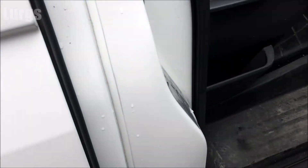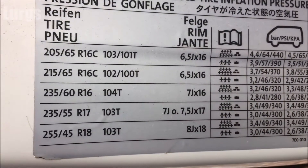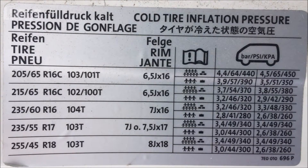Today I'm going to be talking about the tire pressures in PSI. They also give you readings for bar and kilopascal, but I'm just going to go with standard PSI.